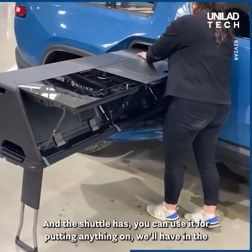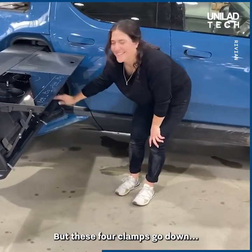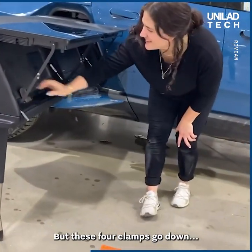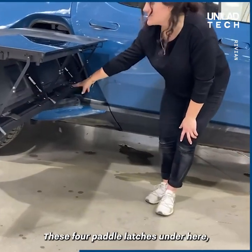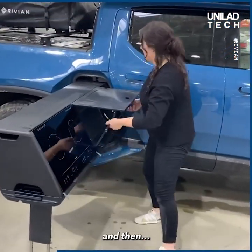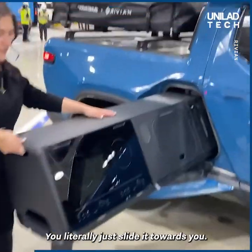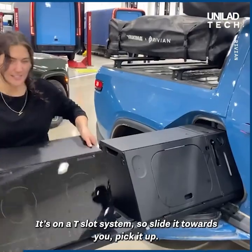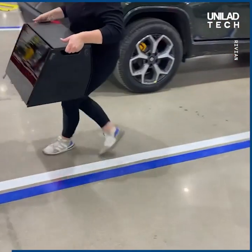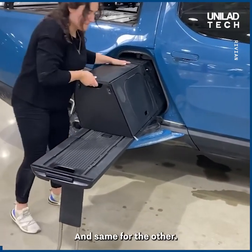The shuttle can be used for putting anything on, and we'll have more accessories in the future that go on top of it. These four paddle latches under here — you unclasp your clips up, and then you're ready to take it off. You literally just slide it towards you; it's on a T-slot system. So slide it towards you, pick it up, and take it off.